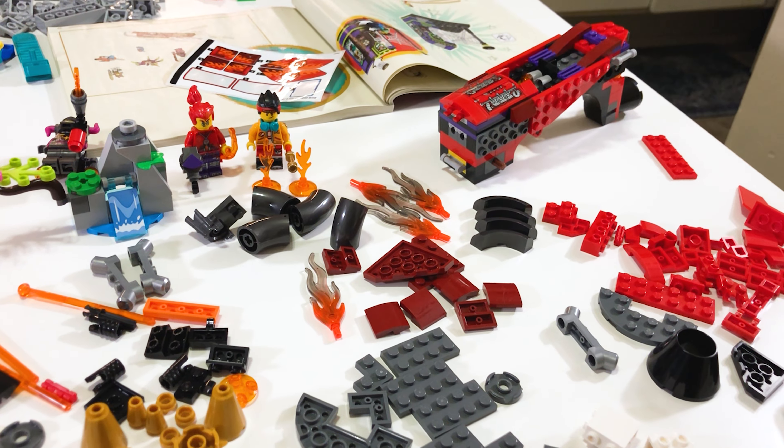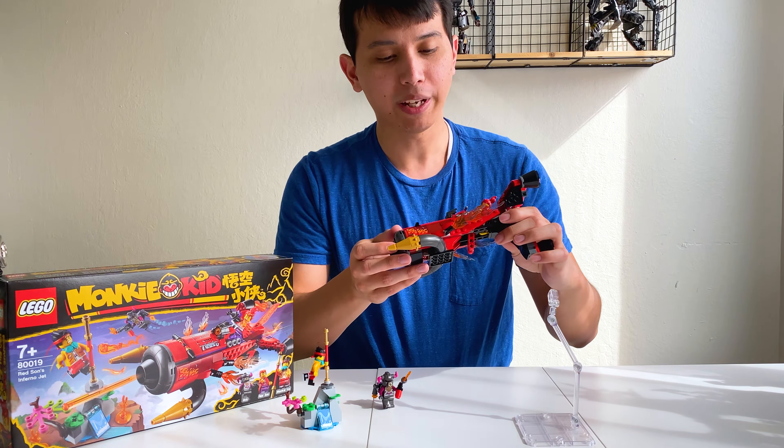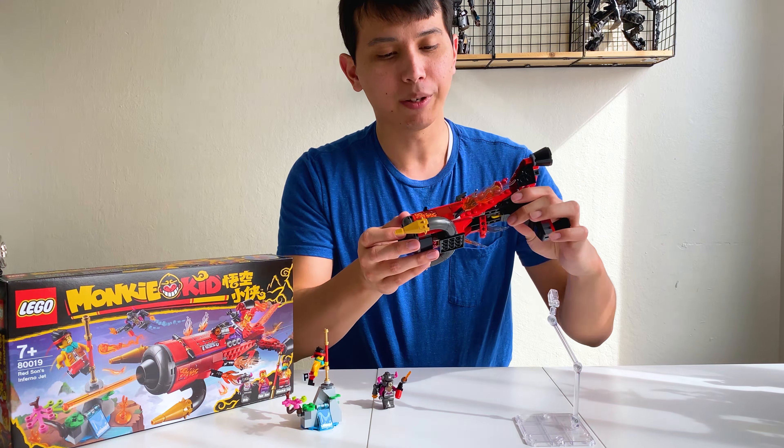I've got some mixed feelings about this set, because it's got some really cool features, but at the same time it lacks a little aesthetically. Part of what makes me feel so-so is that while I really like the shaping and the look of the jet, part of it feels bare. There's a lot of studs being shown on this side, there's some sticker work at the front, but then not really anything else. It's really hard to feel like there's much going on with the set.